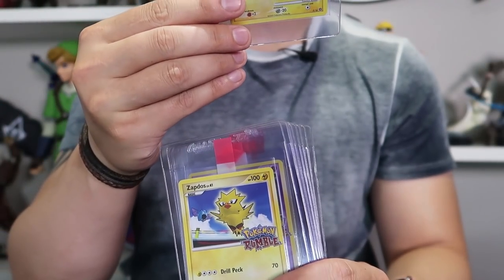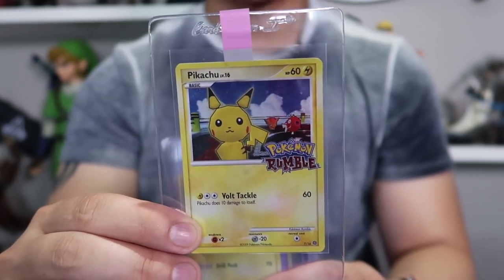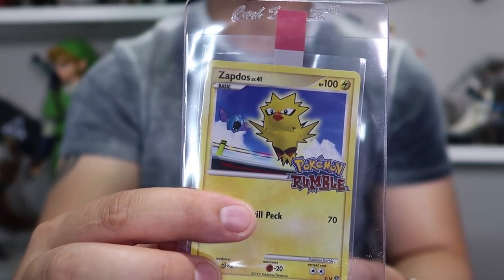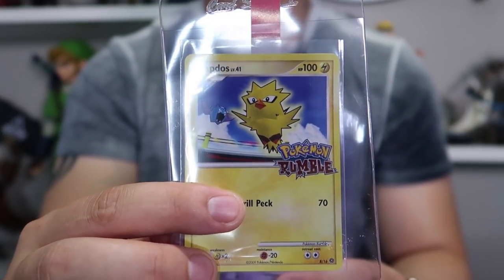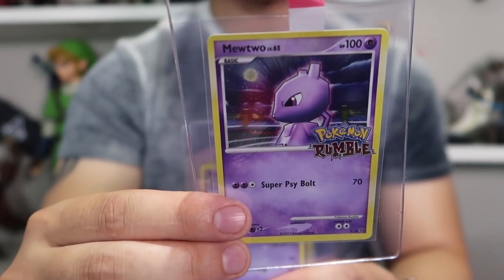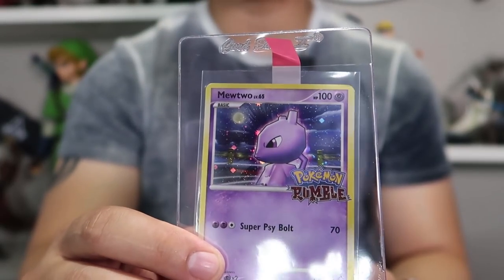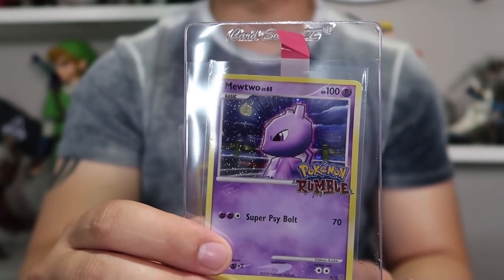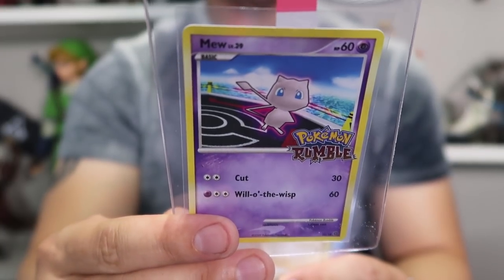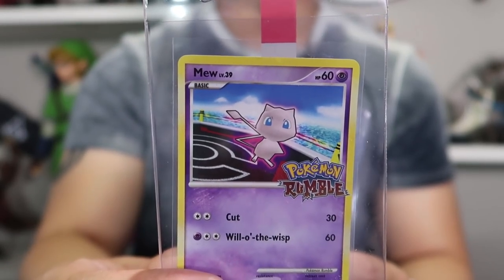Then we got the Pikachu, and I actually think this Pikachu - one of the holofoils - actually has a chance at a 10. I'm really happy I got at least one card possibly in a 10. Then we have a Zapdos - it kind of reminds me of a little chickadee bird. This one probably will be a 9 as well. This is the Mewtwo. It's hard to say whether it has a chance, but I've already purchased this card in a PSA 10, so even if it doesn't get the 10 grade, I have one. Then we have the counterpart, which is a Mew. This Mew actually looks pretty good and has a chance at a 10. I love the art on this one.